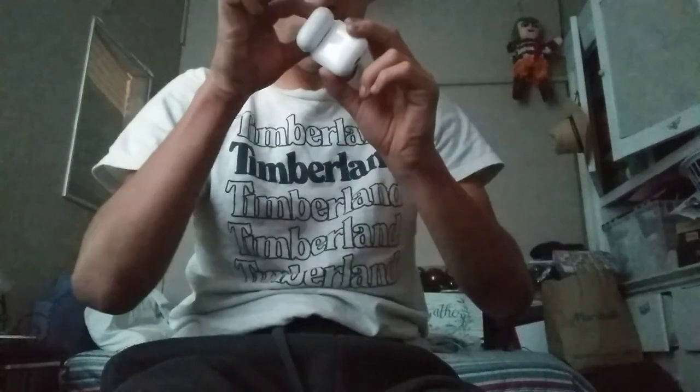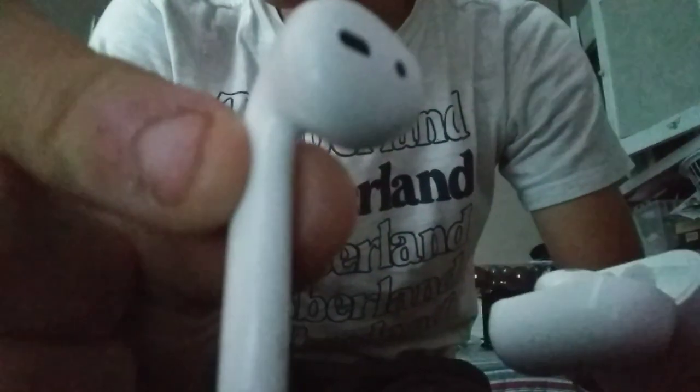Here are the AirPods, guys. This thing is just cool — look at the bottom of them. This slot is for the left AirPod right here, and then right here is for the right one. And here's the case.